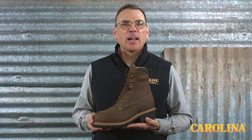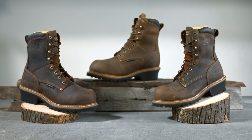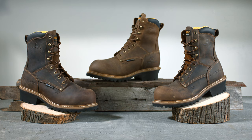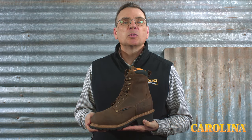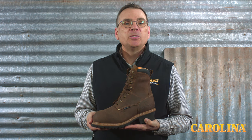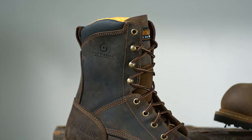Hi, I'm David and I'm part of the Carolina Footwear Design and Development team. I'm here to talk to you today about the Poplar Logger Series. Our Poplar Logger is one of the newest, most popular loggers. It gives you the foundation you need for a hard day's work in nearly any environment. Brought to you by Carolina.